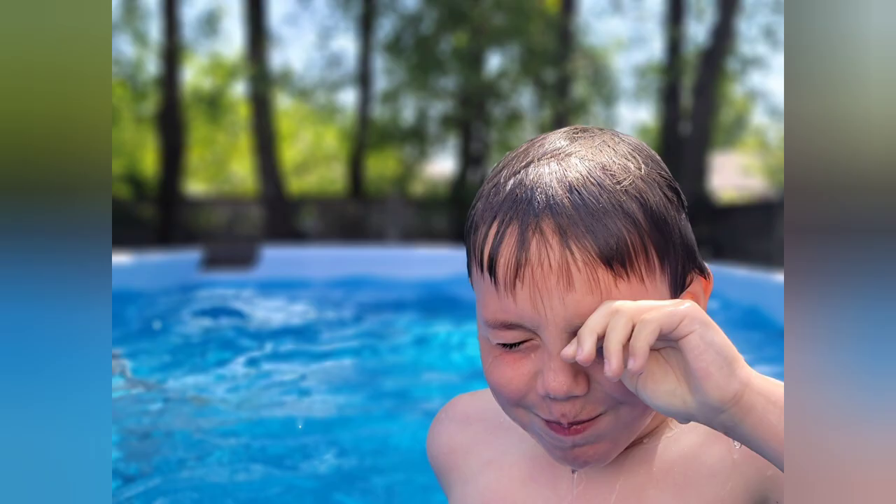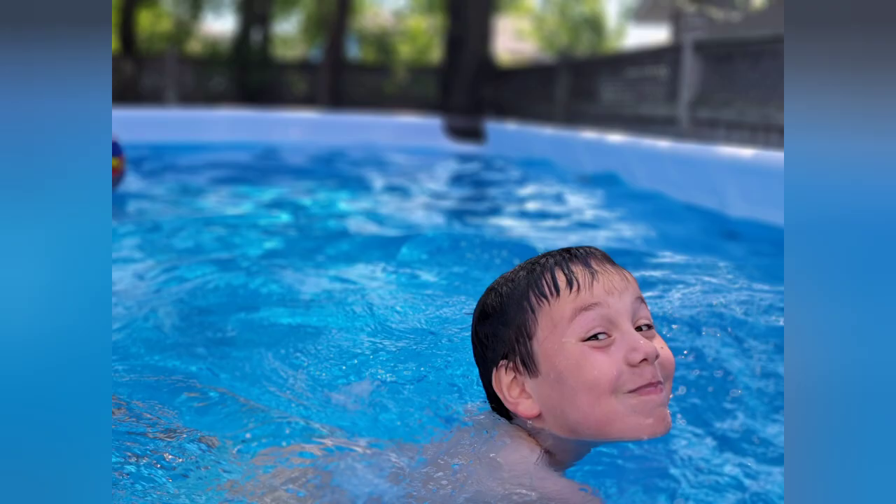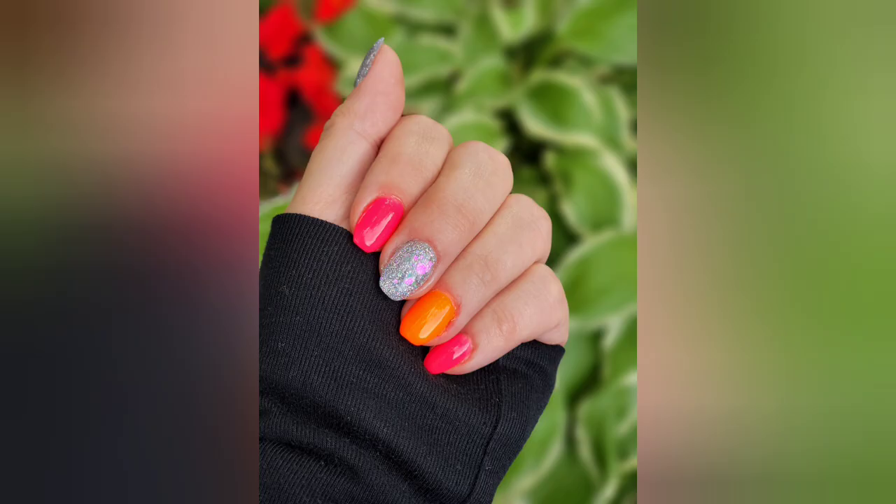I'll just show you my kids playing in the pool. This is my youngest water baby — he's eight and absolutely loves the water and loves making faces when I ask him to smile. And there's my oldest, Landon, who also doesn't like to smile when asked. I love my boys.